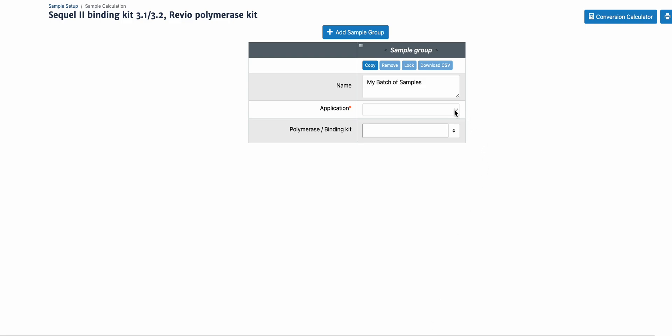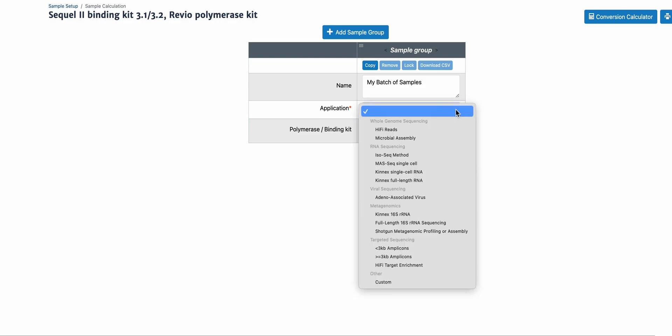In sample setup, in the application drop-down menu, you'll see three Kinex applications: Kinex single-cell RNA, Kinex full-length RNA, and Kinex 16S RNA.